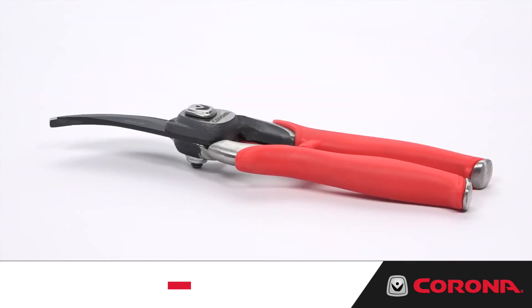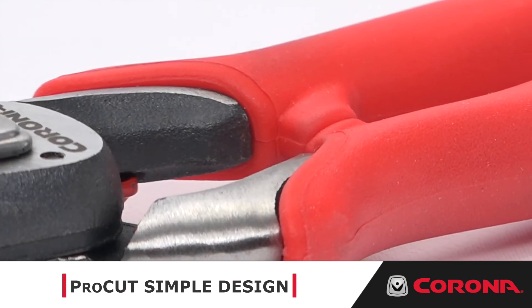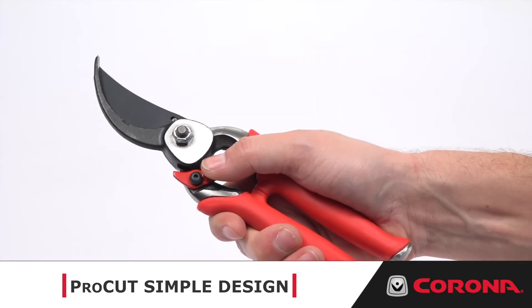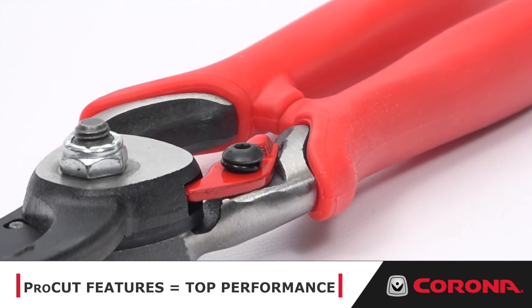While staying true to a simple, time-tested design, the Corona Pro Cut Bypass Pruner incorporates convenient features such as a shock-absorbing integrated bumper and internal spring to prevent loss or clogging, and a sap groove that removes debris for smooth cutting action.